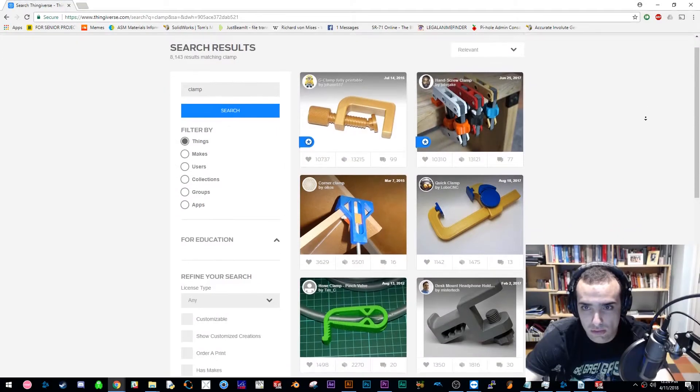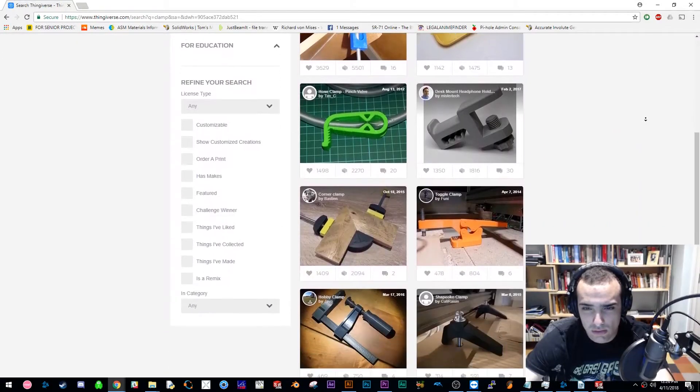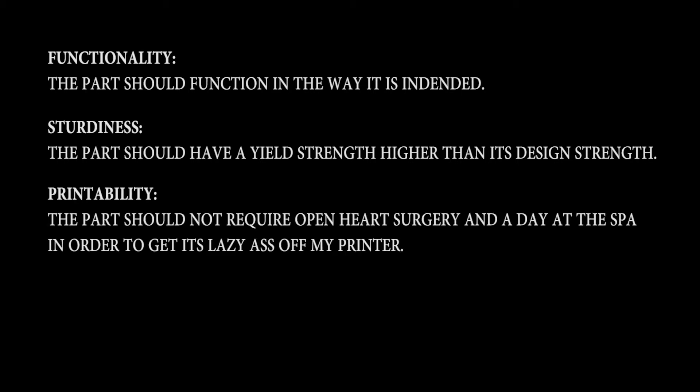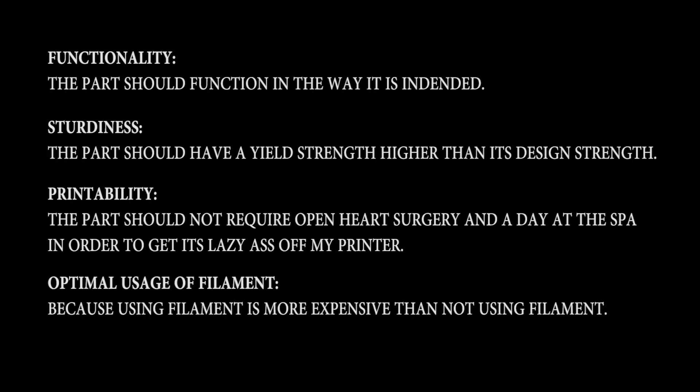There's a lot of 3D printed clamp designs out there. Some are better than others. This one's pretty good. The goal of 3D printed part design is functionality — as in the part should function in the way it is intended to — followed by sturdiness, where the part should have a yield strength higher than its design strength, followed by printability, where the part should not require open heart surgery and a day at the spa to get its lazy ass off of my printer, followed by optimal usage of filament, because using filament is more expensive than not using filament.